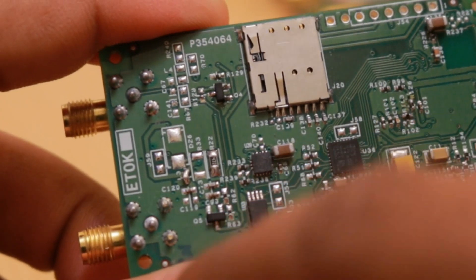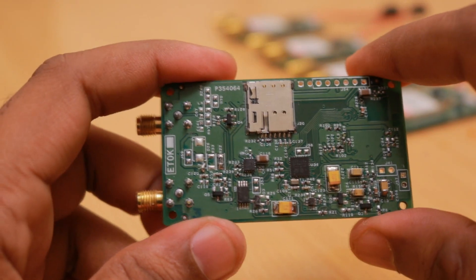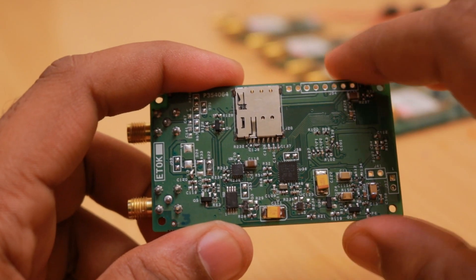The EEPROM is the same as in earlier designs — it's a 1-megabit EEPROM. It can be used to store configuration parameters or, if needed, to store and log GPS location data.